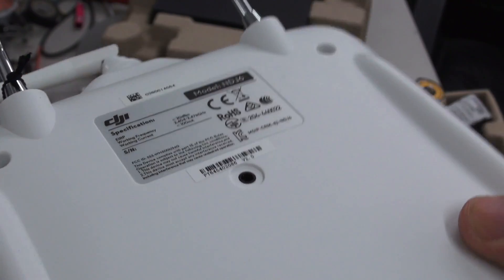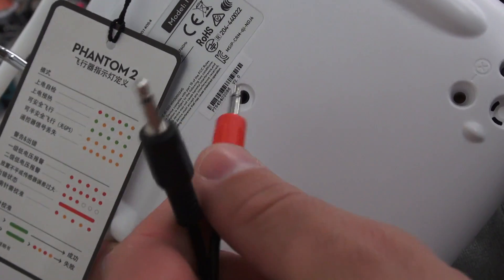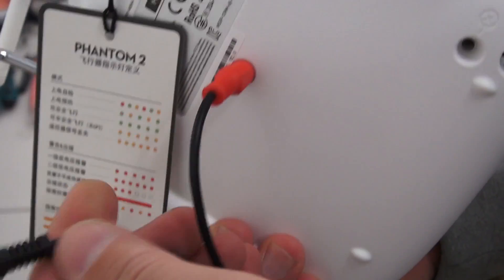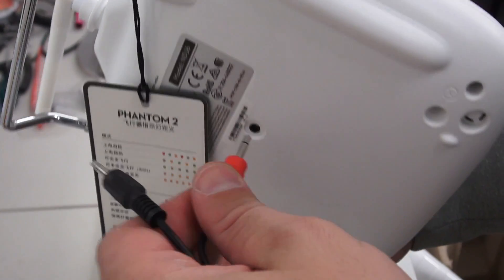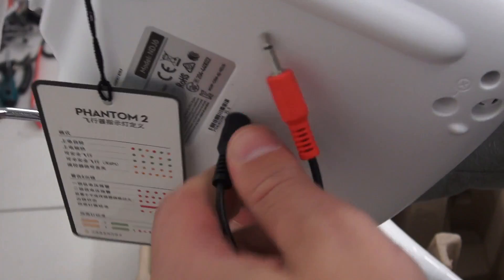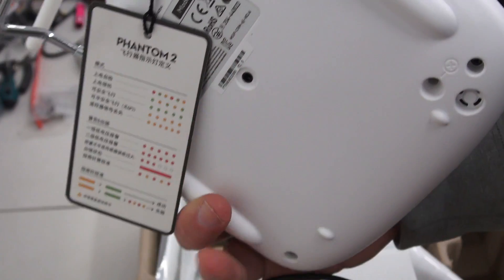I did grab a set of DJI Lightbridge cables to see if they would fit inside, so there's good potential that this radio will be compatible with the DJI Lightbridge. Previously, you had to buy a separate radio if you had a Phantom and wanted a Lightbridge on it.